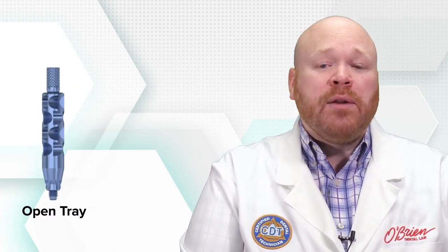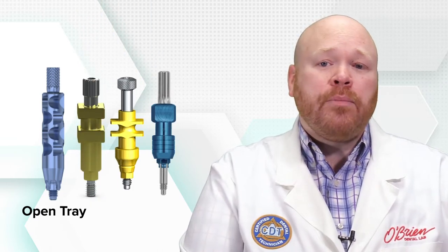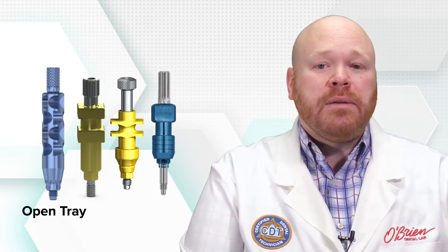The open tray copings, however, are very unique from what you would find with other systems. Most systems have rectangular retention elements that stick out of the impression coping to lock it into the impression. The EV copings instead have several divots evenly placed around the coping. These retention elements aren't as retentive as other designs, and therefore make it more likely for the impression coping to be rotated or dislodged from the impression.